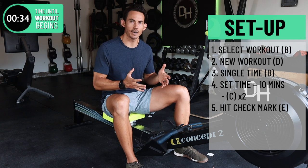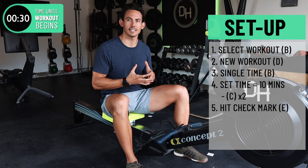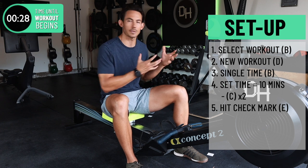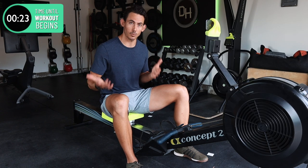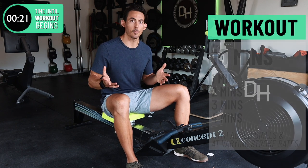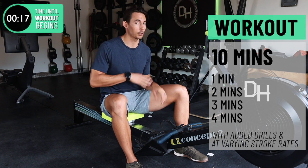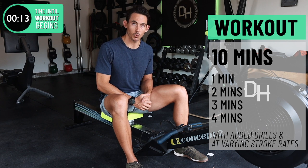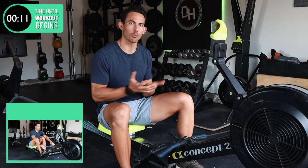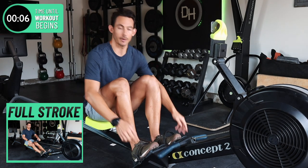I might be throwing in some drills that are going to help you iron out some of those common problem areas. I'm just gonna throw in some drills to help you iron those out, but otherwise this is a 10-minute workout that we're going to do together. The simple breakdown is going to be one minute, two minute, three minute, four minute — just walking up the ladder. With our monitor set, let's just get in and get rowing.